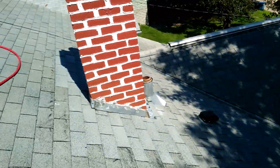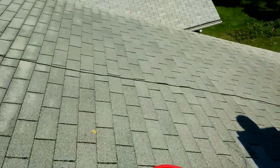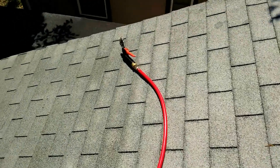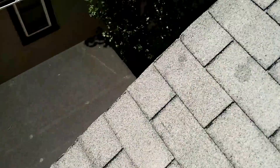These shingles came out as clean as they could be for probably a 20-year roof. You can see over here too how clean it's gotten — this whole roof was just really terribly black.